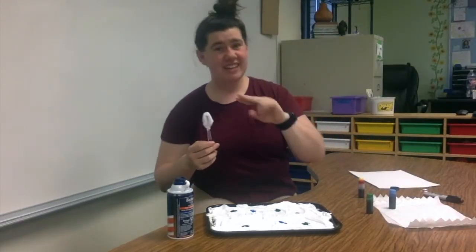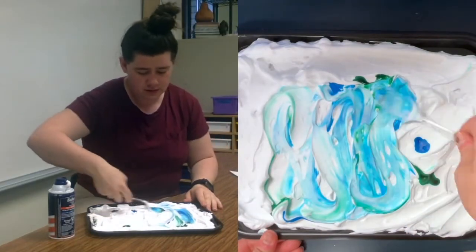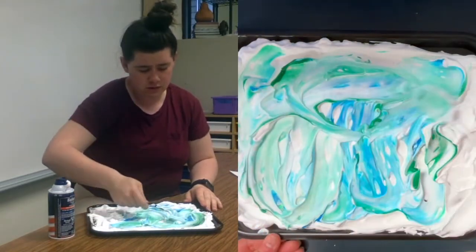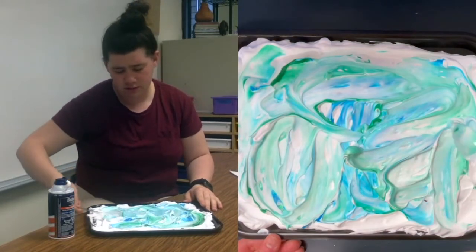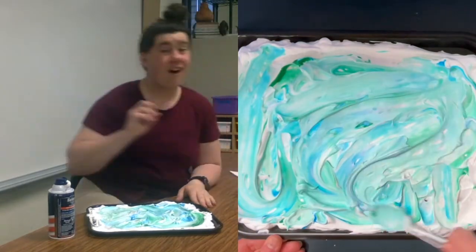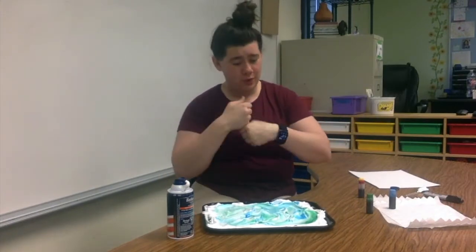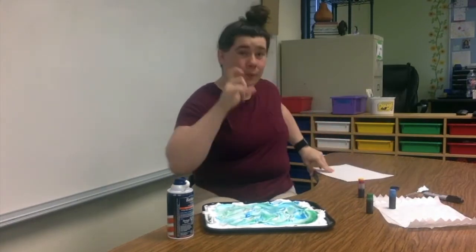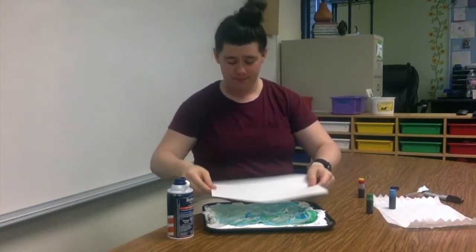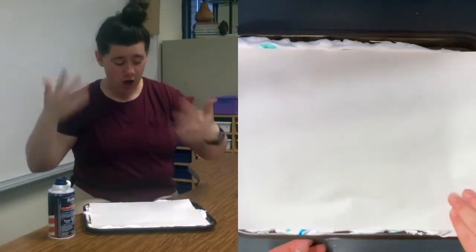Now you need your spoon again. We're going to make a card. This is beautiful! So how do we make a card? We need our paper — hold it, we're going to press it down. One, two, three. All done.